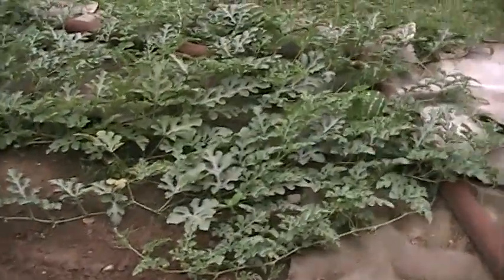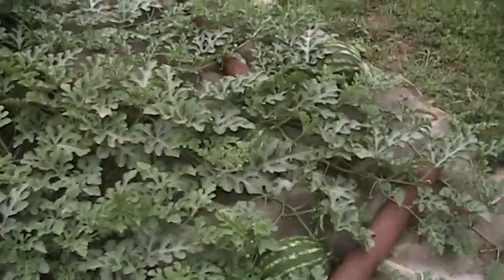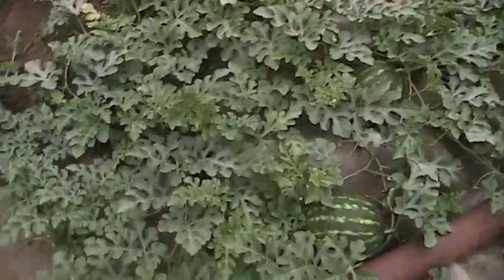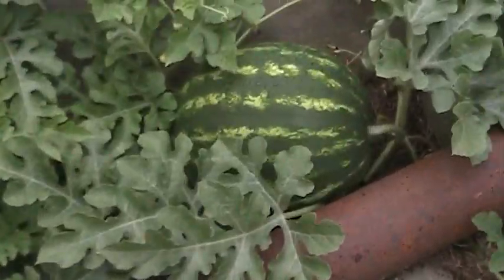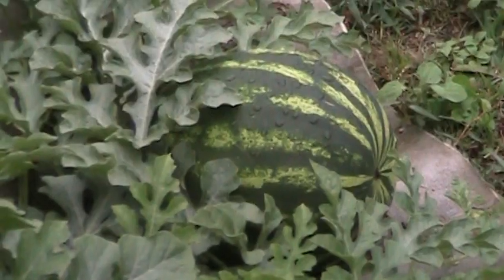I have watermelon, approximately twelve, various sizes. These are a few of the bigger ones. Some of them are almost the size of a basketball. We're going to get them all.